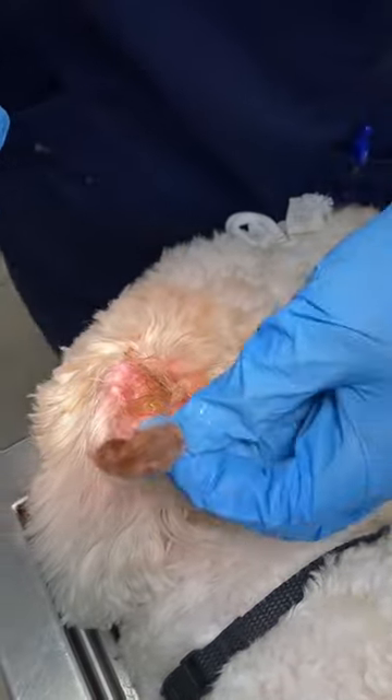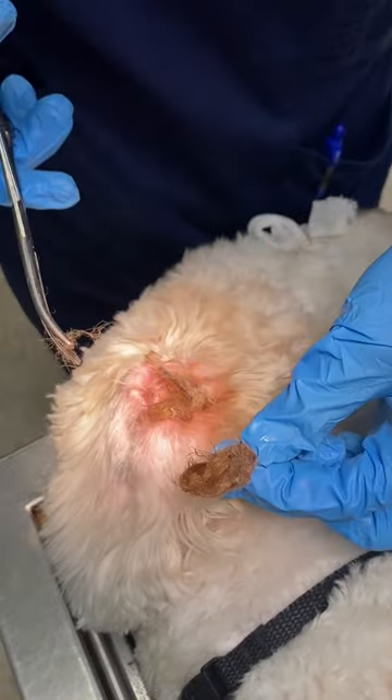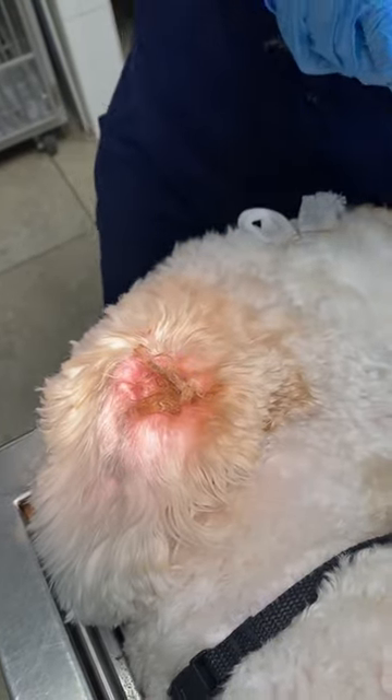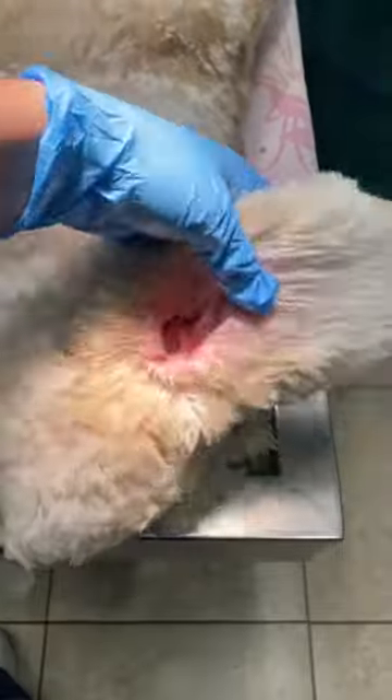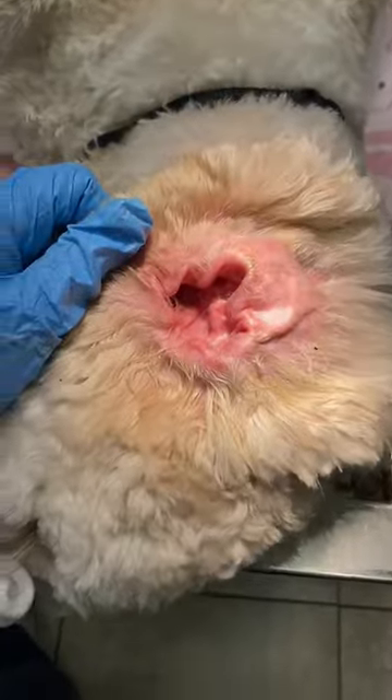If you don't pluck the ear hair, this is what came out of the other ear. I'm going to work on this one. Okay, so much better now. Ears weren't even that dirty, just a bunch of hair.